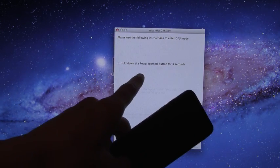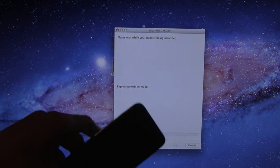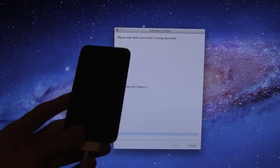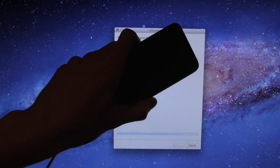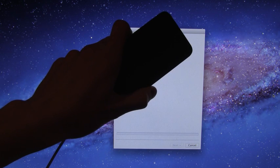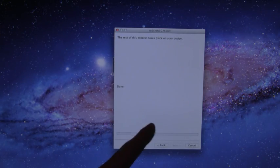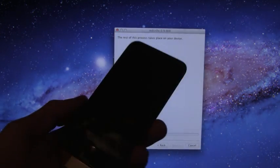You will know that you are in DFU mode because it bypasses that screen, and again it is just identifying the device right now. Once you see the pineapple logo instead of the Apple boot logo, you know that it worked properly. Inside of RedSnow it says it's done, and the rest of the process will take place on your device, so it is just booting up right now.